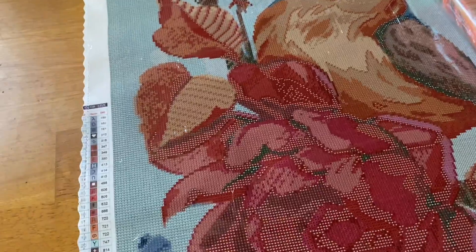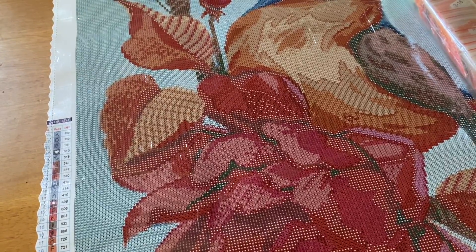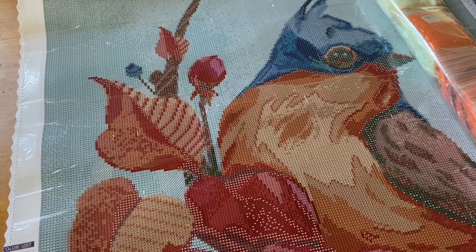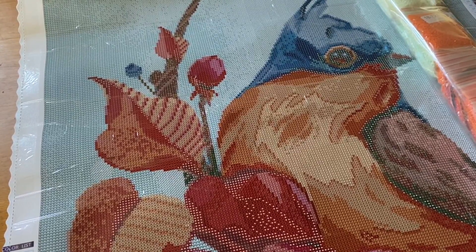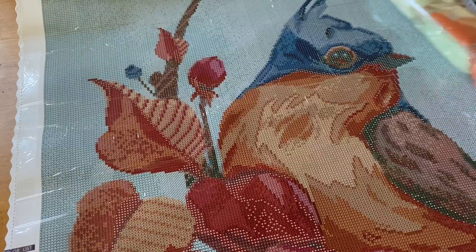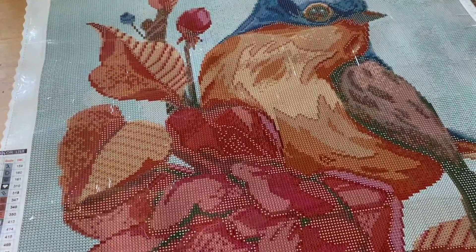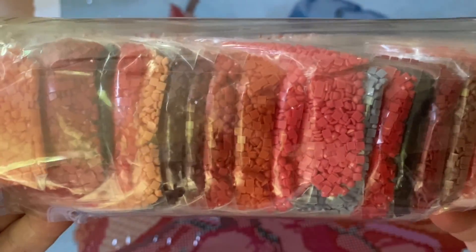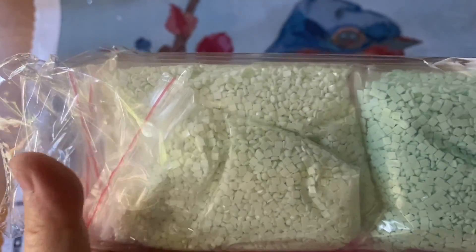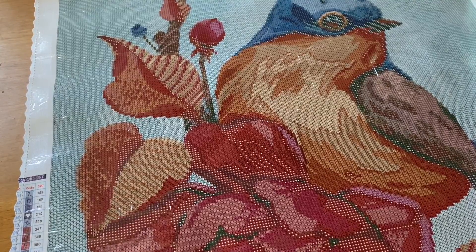Let's recap real quick. This is Song of Spring by Distracted by Diamonds — all the proceeds go to help support aid in Ukraine for the people over there. Keep them in your thoughts as well. It is a 52 by 67 centimeter square kit. Super colorful and pretty — look at all these pinks, oranges, reds, burgundy, some brown, and don't forget these really pretty light green mint colors as well. Alright, you guys, that is it for me — I hope you have a fabulous weekend and I'll see you in the next video. Bye!